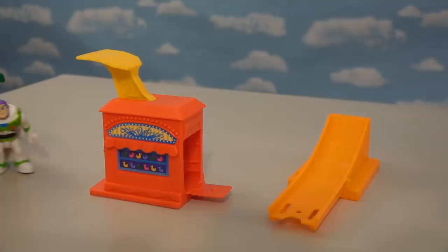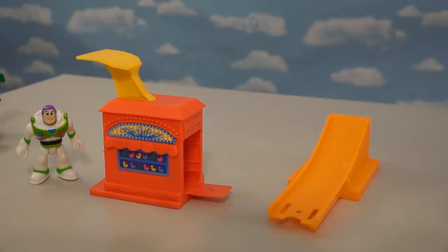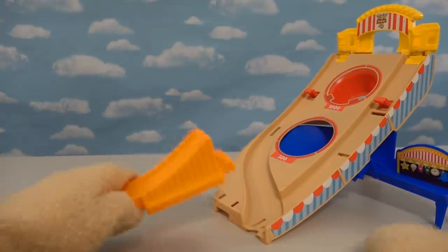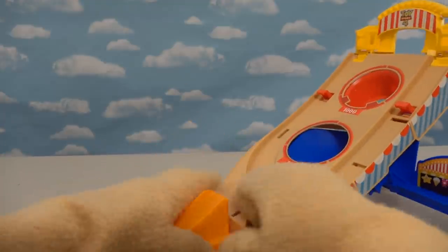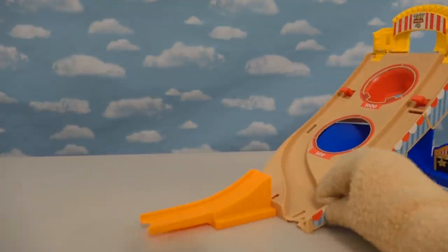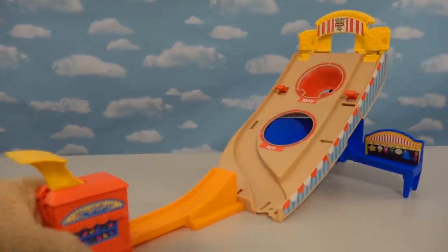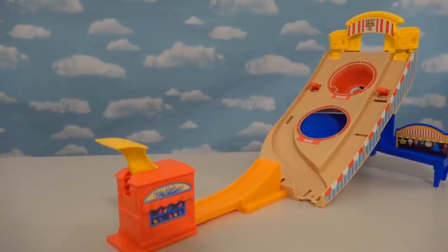Alright, now it's time to put this little guy on top. There we go, all right cool. Oh but wait — I think you forgot two pieces. Let's see where these go. This orange piece goes right here — clicks into place, and this goes on the other side of the orange piece. All right cool. There we have our Toy Story 4 playset!